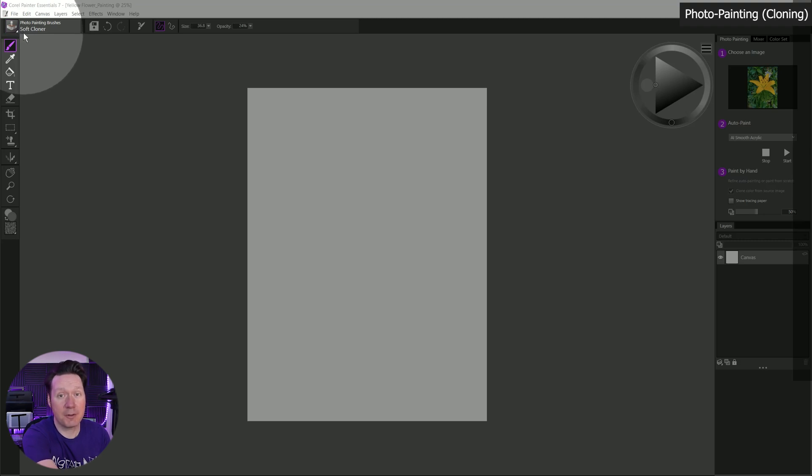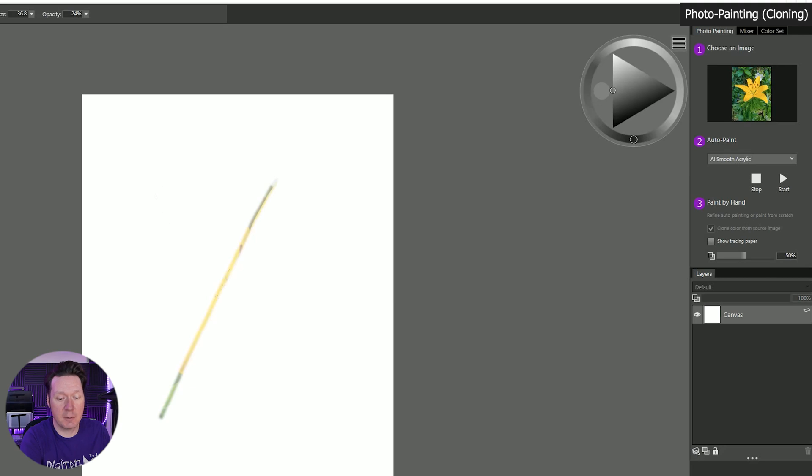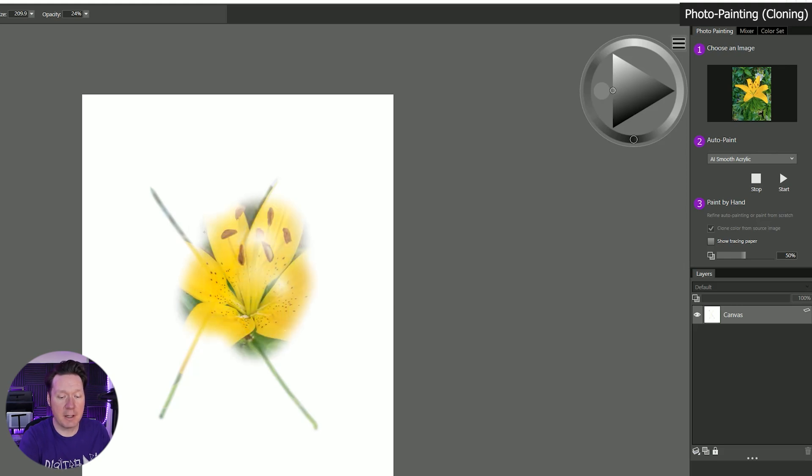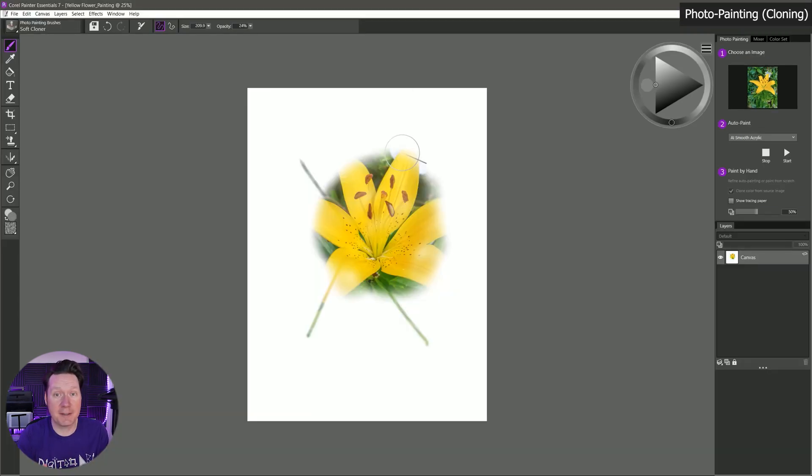You need to paint with a cloning brush in order to clone or photo paint. If we paint with this soft cloner brush on the canvas and make an X, wherever we paint we're going to get the color from the photo underneath. Using a bigger brush in the center, you start to reveal the flower. All I'm really doing here is bringing back the image — I may as well have put white over the canvas and started erasing it. If you want your photo painting to look like a painting, we need to do a little bit more than this.